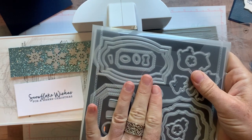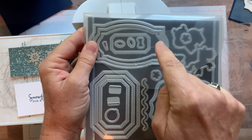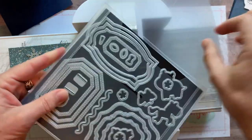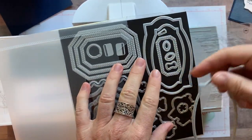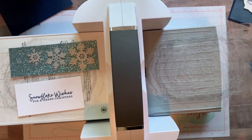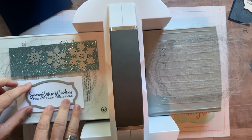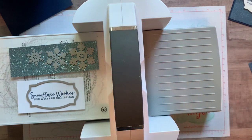These are the Hippo and Friends dies — you can see the little hippo and his friends. What I cannot get over are the label dies in this set. We're going to use the medium-size label die for our sentiment. Without the magnetic platform, things aren't quite as easy to hold in place, but we'll manage.